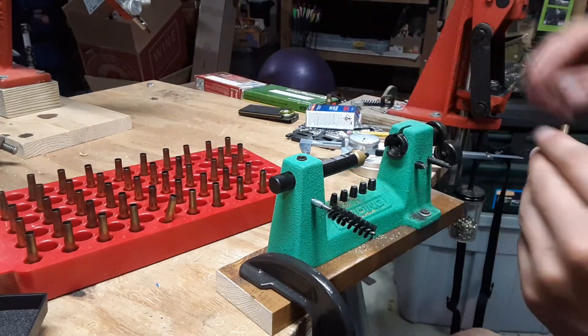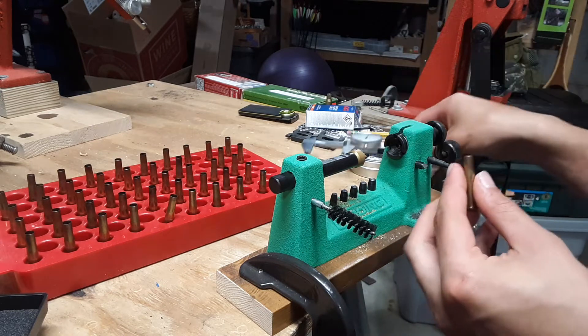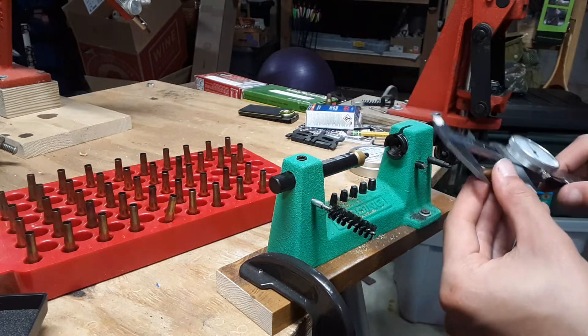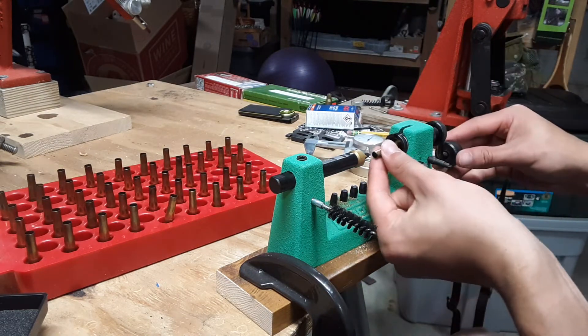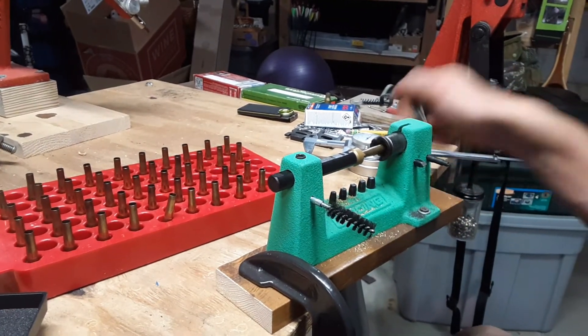That case length will matter for some chambering — make sure we're not getting into the rifling, especially for this one because the throw is pretty short. It's a little .22 cartridge.